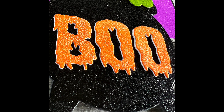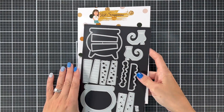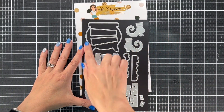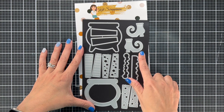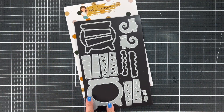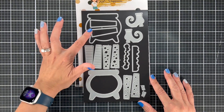We're gonna start with the die set called A Witch's Brew and this die set has so many fun things. It has a way that you can just make your cauldron, or you can make that cauldron a shaker card. It's really cool — lots of bubbles, lots of little witches' legs and shoes. I love the shoes with cute little buckles that you can put on them.